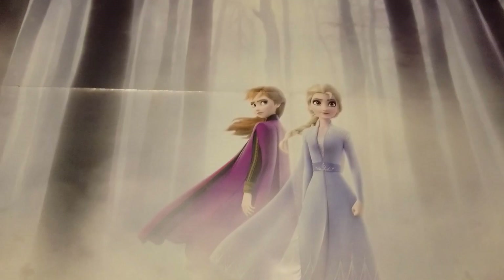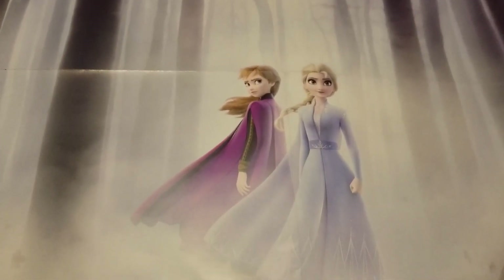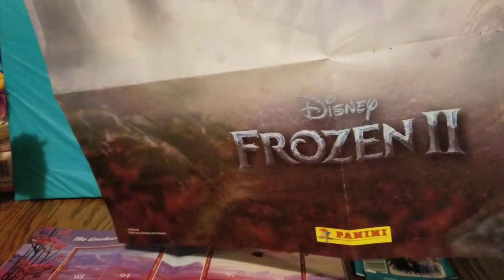It has Anna and Elsa in the forest. This is the official movie poster, if I'm not mistaken — or it's one of the movie posters.